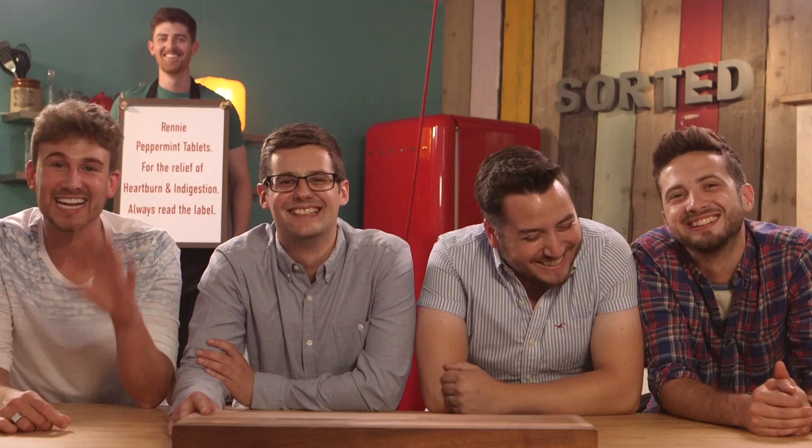Hey, welcome to another of Rennie's mystery box challenges. In case you don't know what that is, that's when Rennie sends us a box full of a mystery ingredient. We then ask you guys what we should do with it and cook up something amazing with what you've told us.